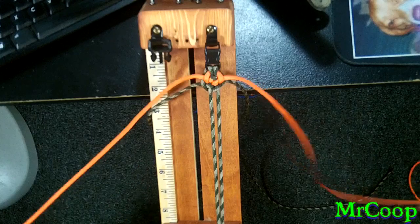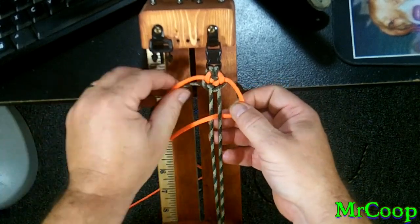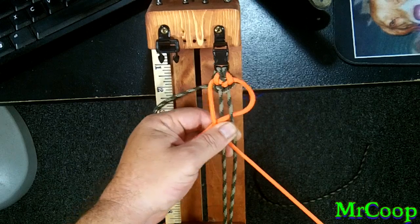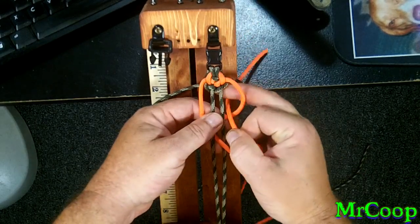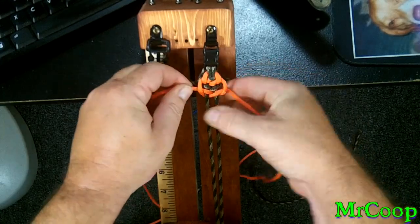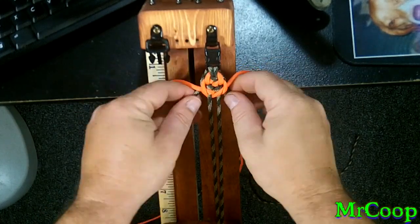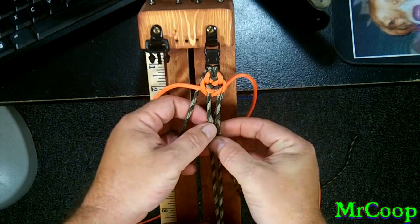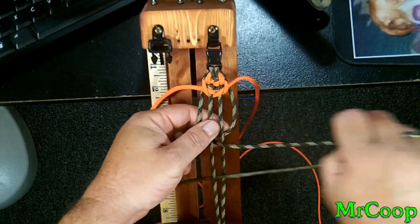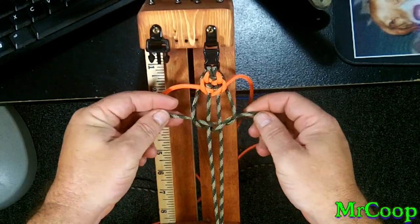Now we're going to take the orange again — go under the right side, over the left side. Take the left side, go over, under the left side core, over the right side core, through the hole. Should look just like that. Pull her up tight. We're going to repeat the process again: right side under, over, out the other side; left side over, under, over, through the hole. Work it on up tight.